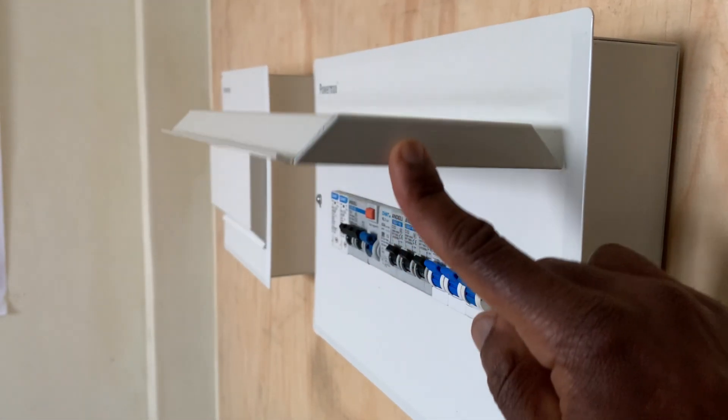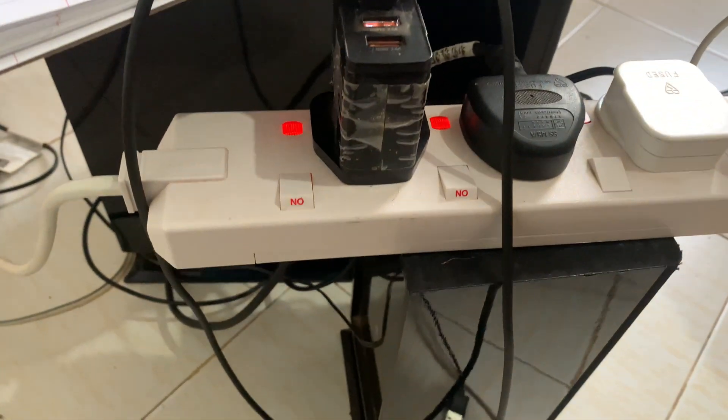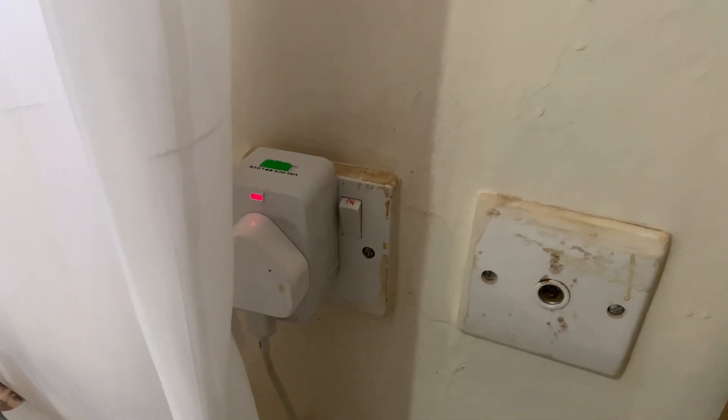And number three: loose connections or joints lead to sparks which can ignite flammable or combustible materials that are around them, leading to losses of property through a fire or, in an extreme case, it can lead to a loss of life.